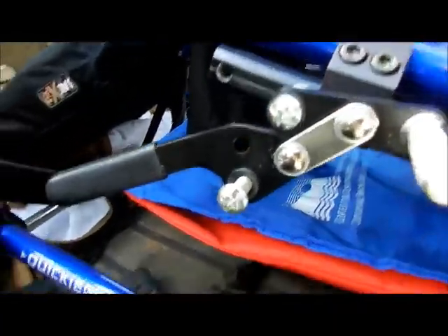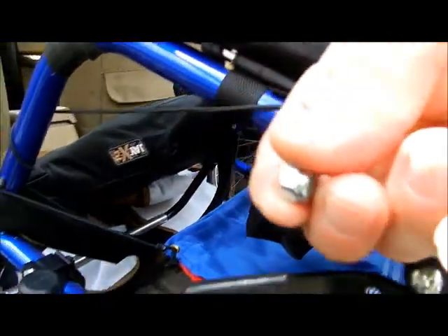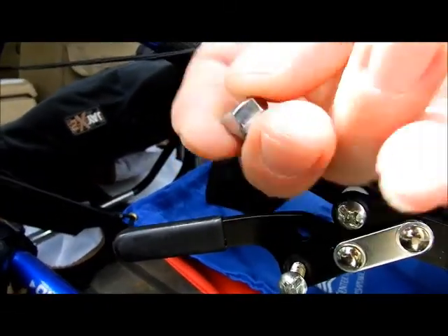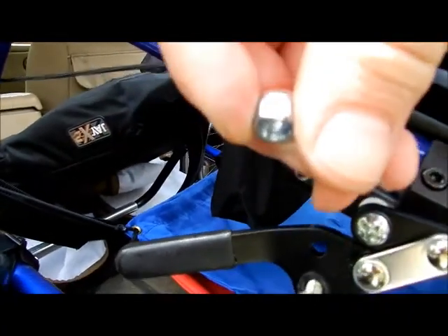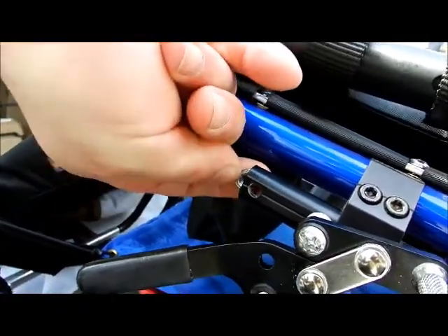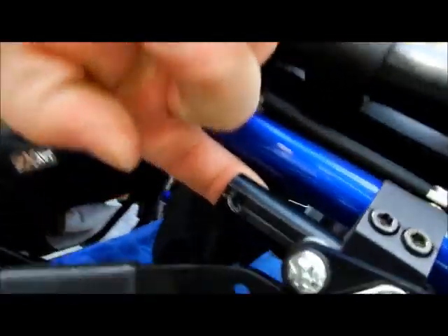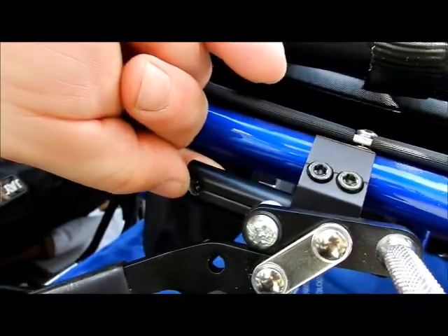Now what I did with this is I put the spacer on first — I have the spacer on the other one. Take your lock nut with the narrow part on the outside, going toward the inside of the chair, with the flat one up against the rail in there. Stick it inside to where you see the threads, and then go ahead and take that guy and screw it in.